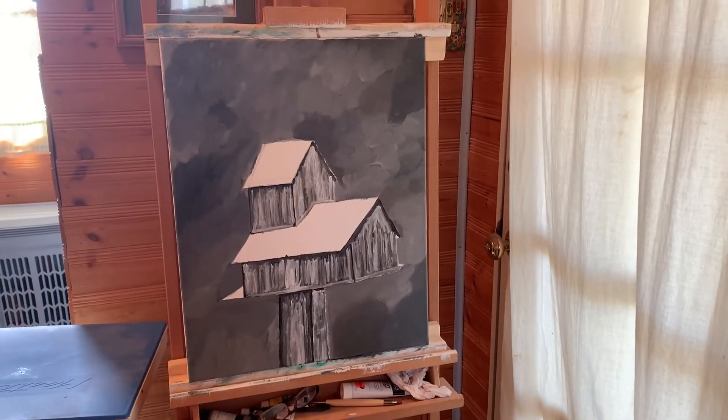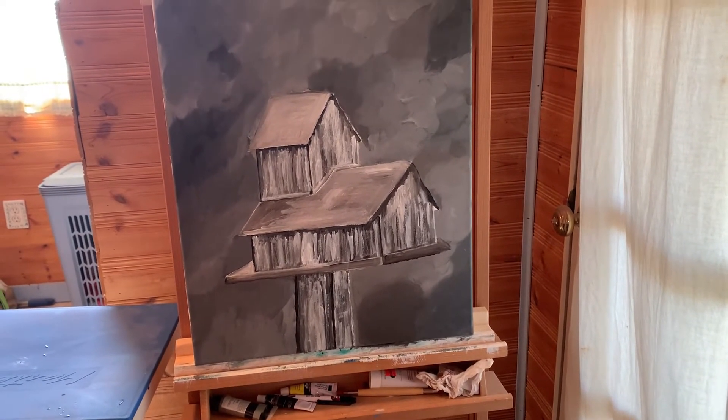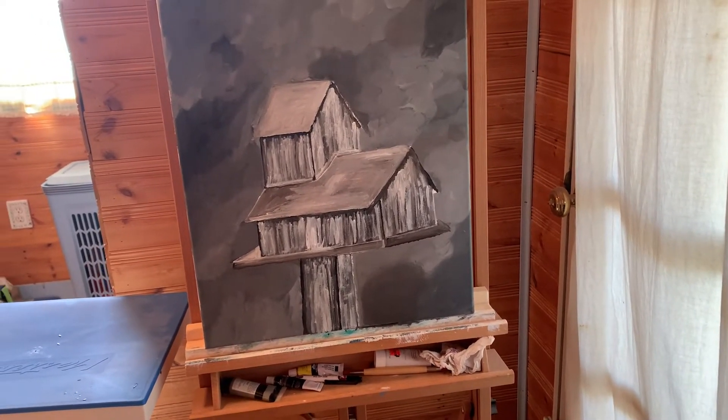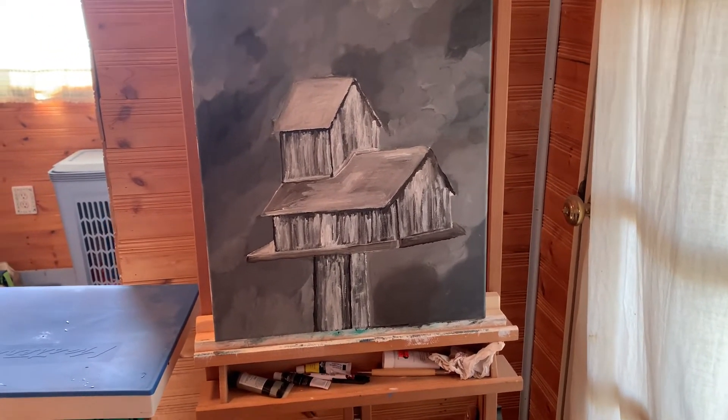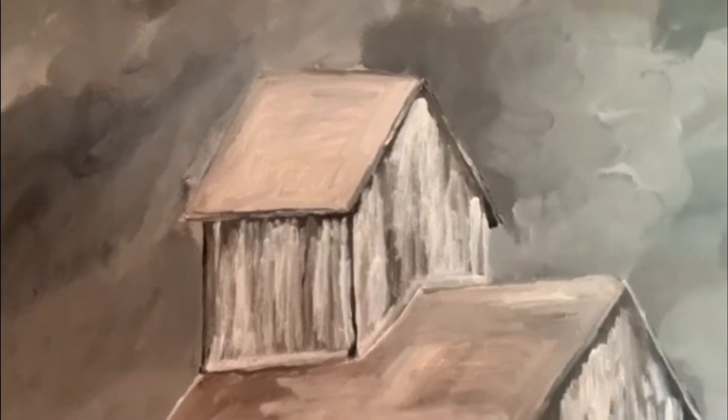Now I've got my top painted and I've got my bottom painted. I'm not really happy with the bottom but I'm hoping snow is going to take care of everything, so we shall see. Okay, I've got my lines drawn.